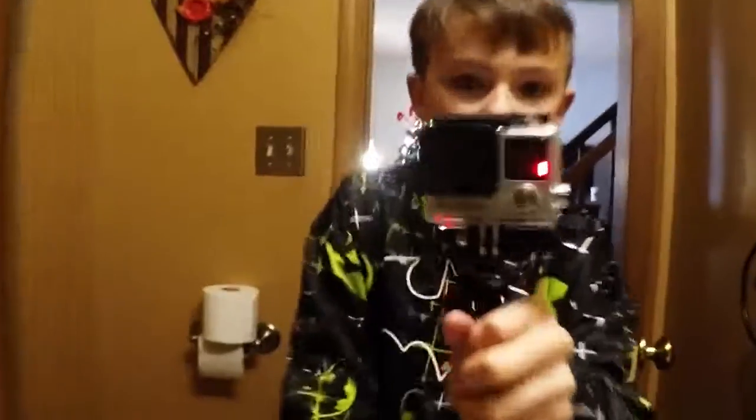I'm filming on a GoPro Hero 4 that I got today for Christmas. I want to show you guys my old version too. So we're heading downstairs — over here we have my first GoPro, the Hero 1. I'm filming on my Hero 4 right now. Here's a good look at my Hero 4 that I got today — I think it's pretty cool.